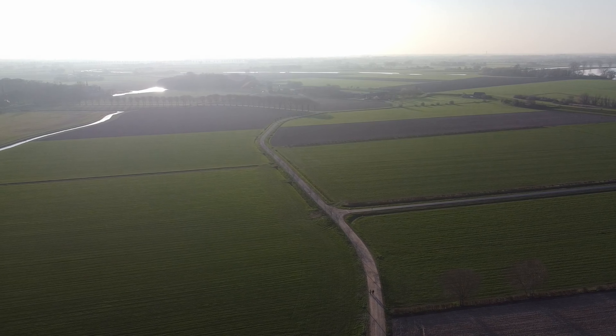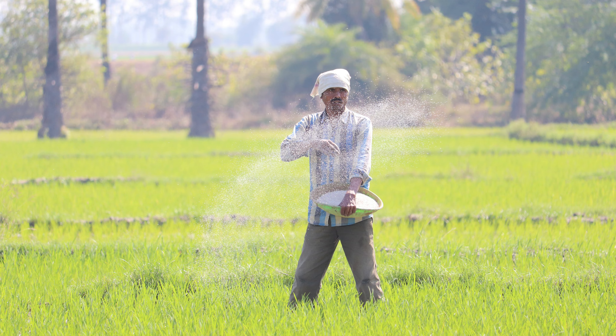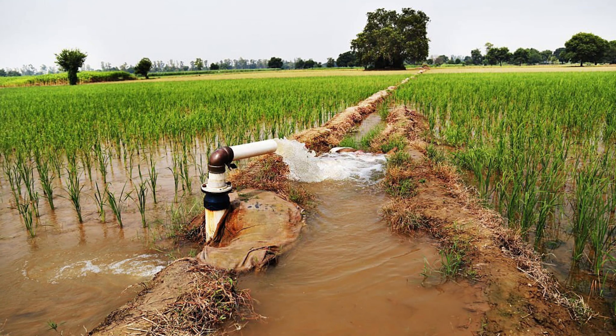In this chapter, we will learn about the effective sowing techniques along with nutrient management, weed management, and water management.